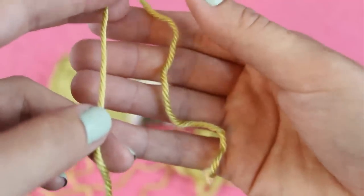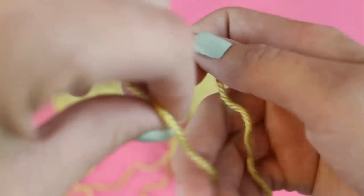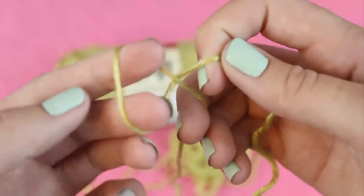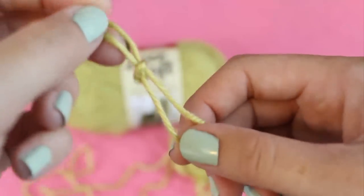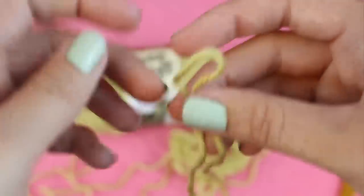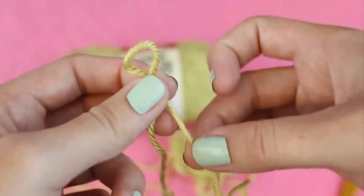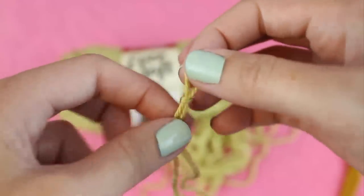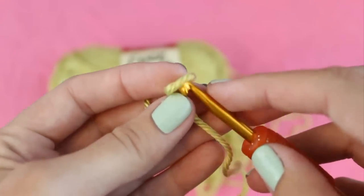To tie a slip knot, first find the end of your yarn and then several inches from the end, twist the yarn around two fingers. Then pull a piece of yarn through to create a loop. Pull up on the loop to tighten it, and if you need to make it smaller you can pull down on the tail to adjust the size. Now you can slip your hook into the loop and we're ready to start chaining.